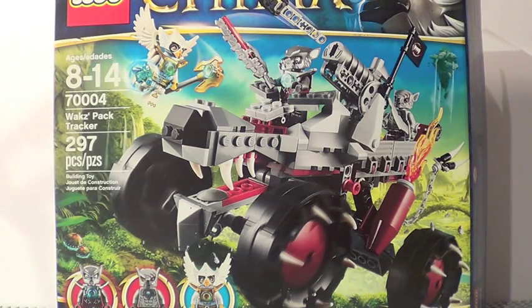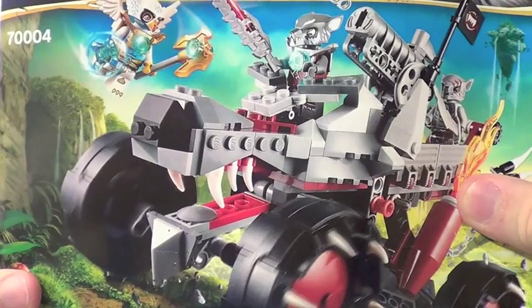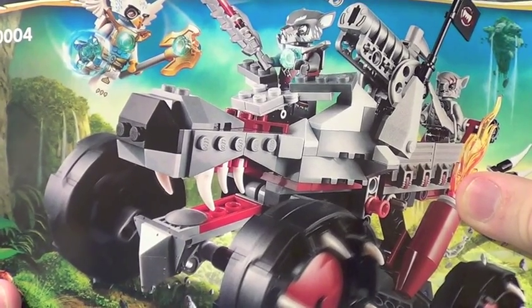This set costs $30, it has 297 pieces, it's set number 70004, and it's ages 8-14. Here's a front look at your box and a look at the back of your box. This set includes just one instruction manual with 76 pages of building.